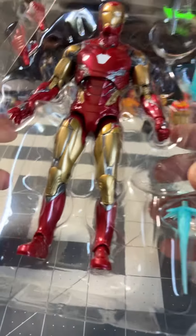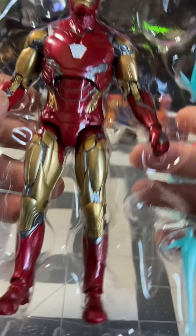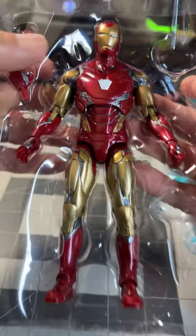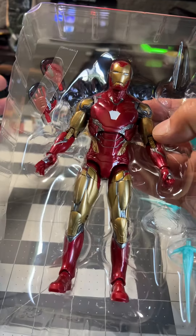Let's go ahead and take this guy out. This is the Iron Man that's being sold in Target. It's kind of like a peg warmer, because I'm sure you guys have a bunch of these things at your local Target.